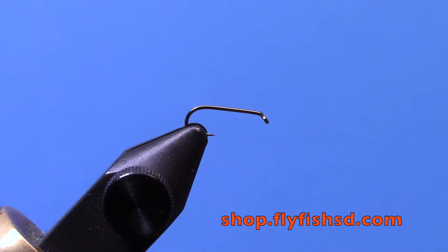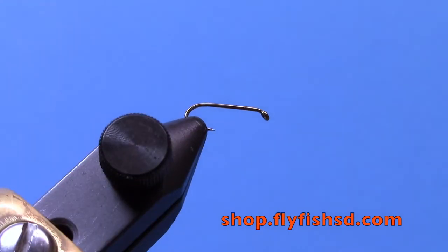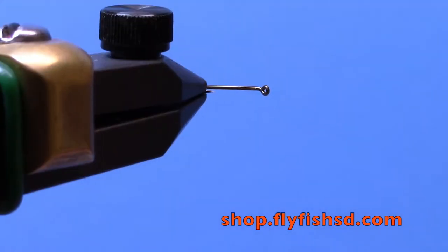Hi, this is Ryan from Dakota Angler and Outfitter, and today we're going to be tying one of my favorite midge patterns, the Eric's Midge.